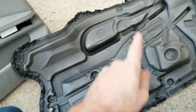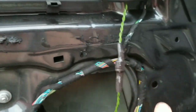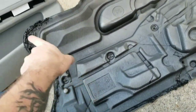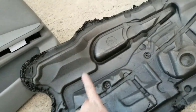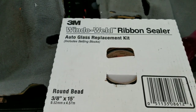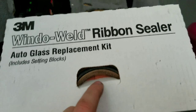Then you'll access this. You peel it off completely and you really have to clean this all up nicely. I'm going to go through here and take all this old stuff off. Make sure you take it off this too — make sure it's all nice and clean. Then what I'm going to do is apply the new stuff. This is what most people use: 3M window weld ribbon sealer.